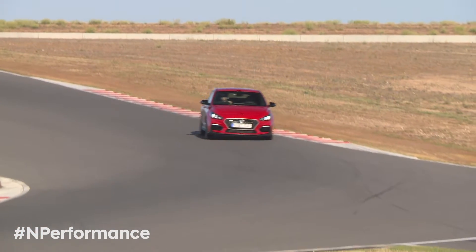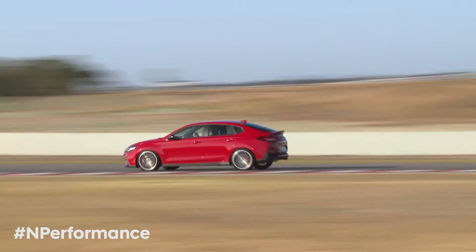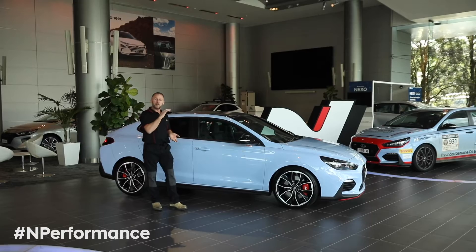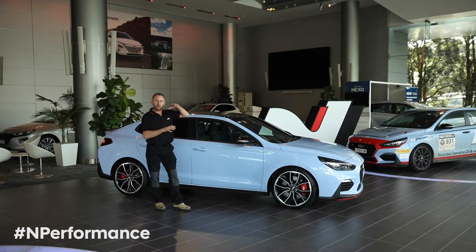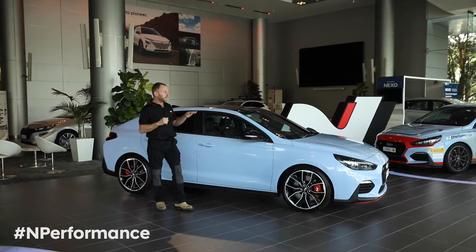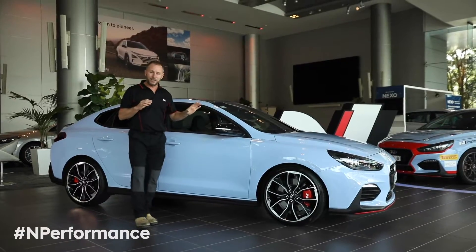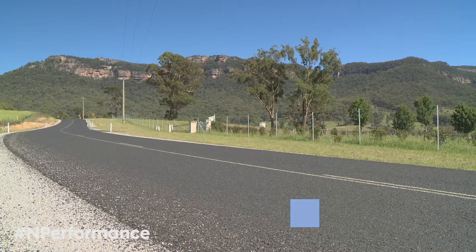The i30 Fastback N has what we like to refer to as MY19 suspension. One of the major changes is actually in the damper technology. We've had an improvement on the front damper control side of things. It's the same style of damper, but internally we've got a few new components. It makes it a little bit more tunable. It doesn't affect the ride heights or anything else. But internally, we've been able to produce a damper that is slightly calmer on Australian roads.